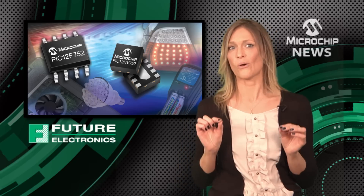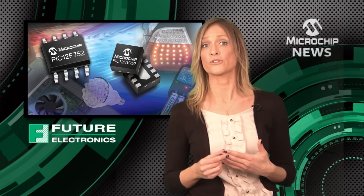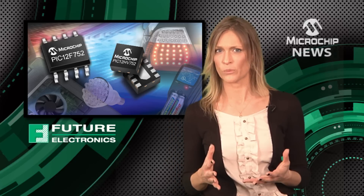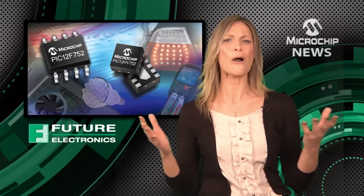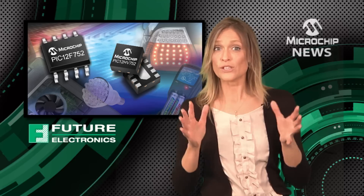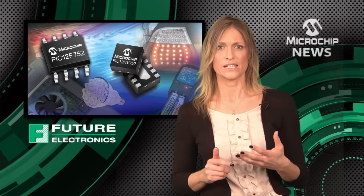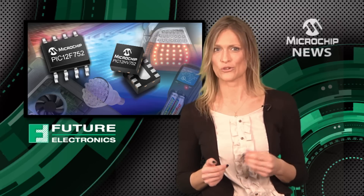Lift the lid on the PIC12F752 and you'll find a complementary output generator that gives you non-overlapping complementary waveforms, as well as dead band control, auto shutdown, and a whole lot more. You'll also find analogue peripherals for adding sensors, a touch screen, and simple closed-loop control systems, as well as adding touch control.